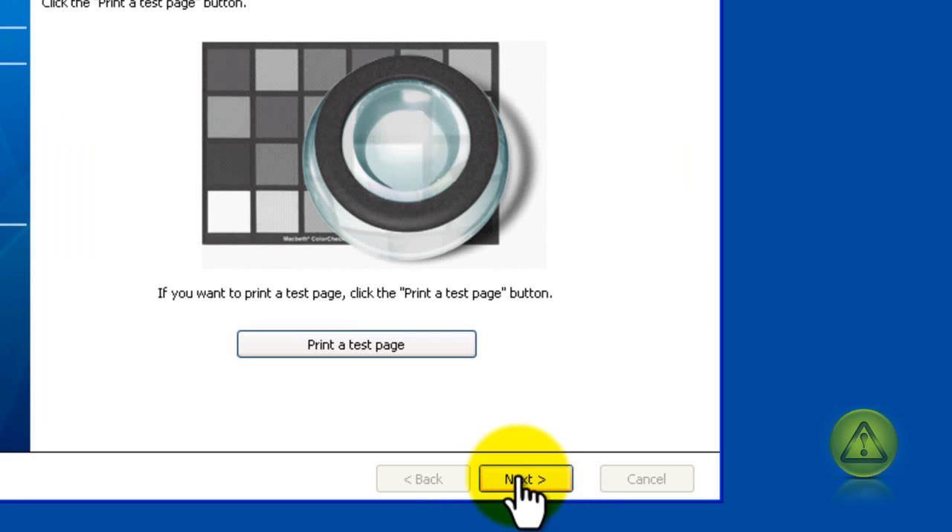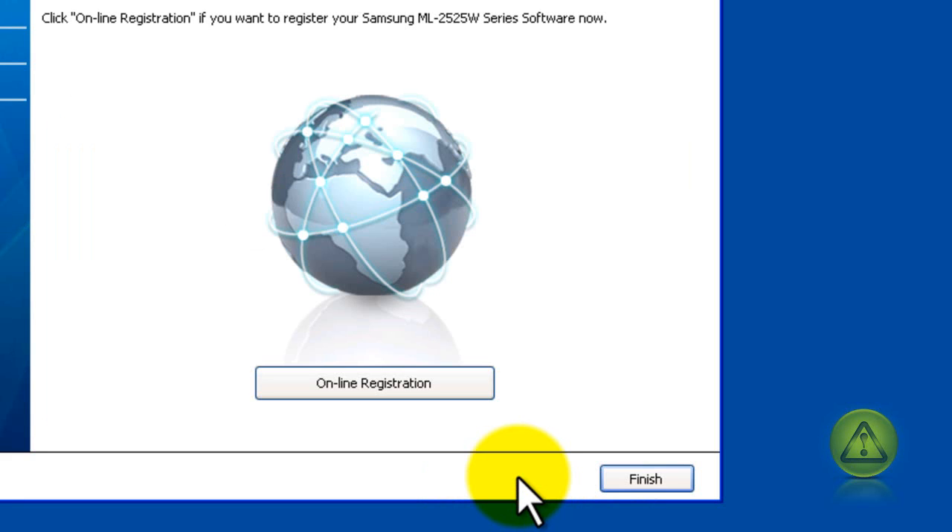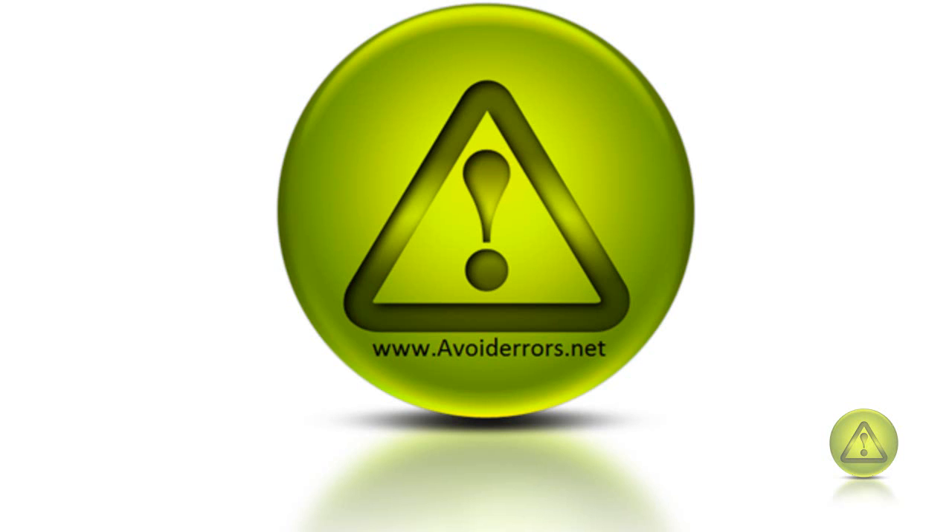Do these same steps — take the CD and if you're on a small network of five or seven PCs, go to each computer and do the same install. Just put in the CD and let it run like you saw here. Thank you for watching. My name is Miguel from avoiderrors.net.